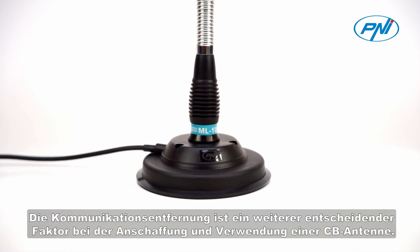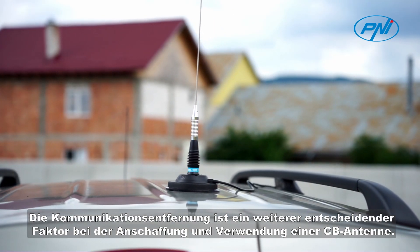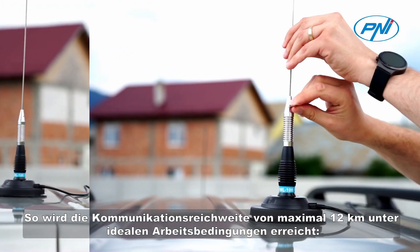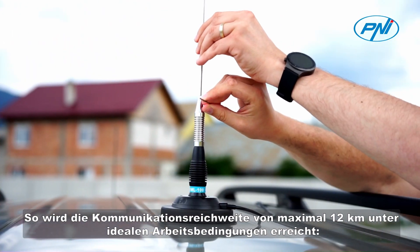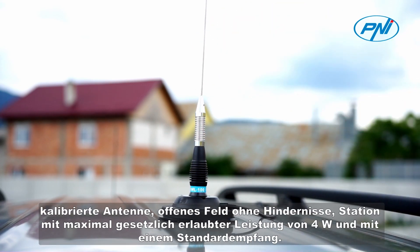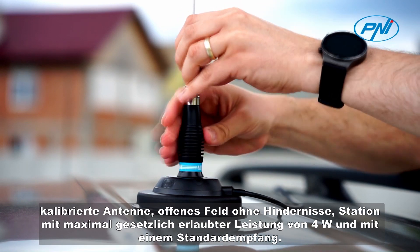Communication distance is another decisive factor in the acquisition and use of a CB antenna. The maximum communication distance of 12 kilometers is reached in ideal working conditions: calibrated antenna, open field without obstacles, station with maximum legally allowed power.